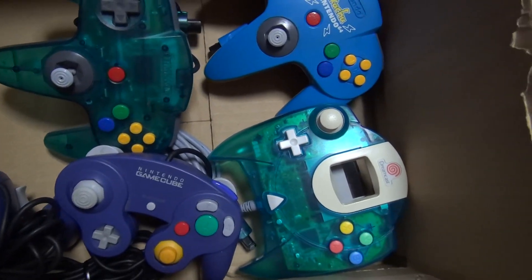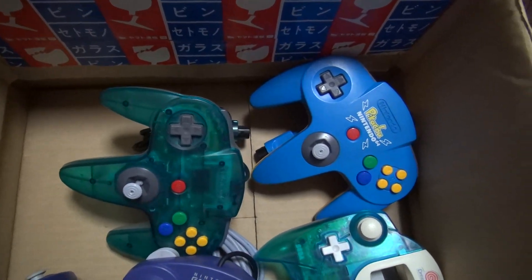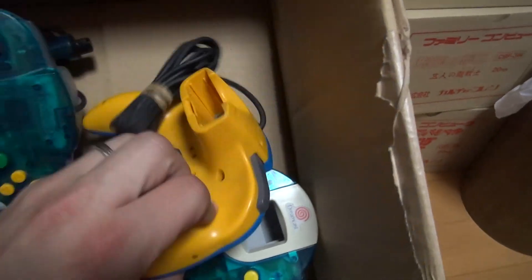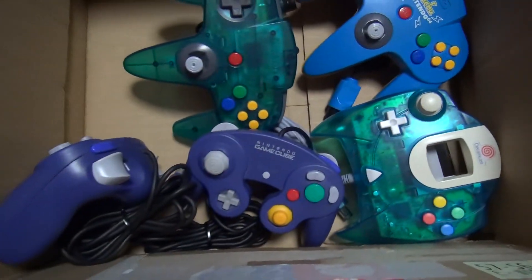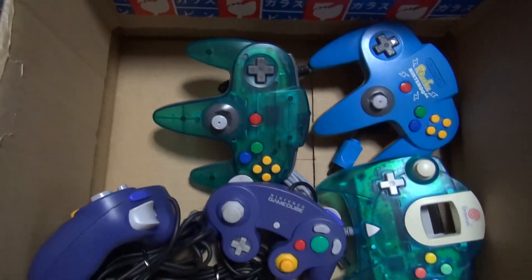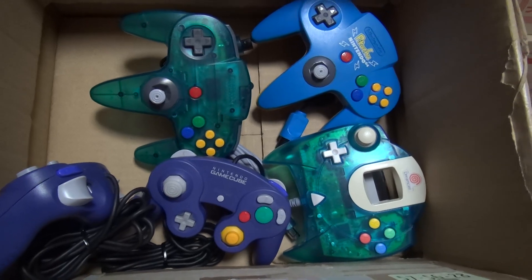You should be able to find me with a Dreamcast Clear Blue, Japanese Clear Blue Aqua N64 controller, Pikachu controller — the blue and yellow one — some GameCube controllers. Of course I have all kinds of controllers in my store. I was able to go retro game hunting today and found a couple things, and I'm just going to look at a couple — they're controller based.